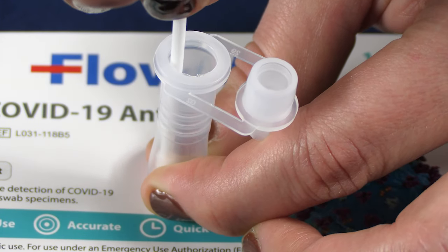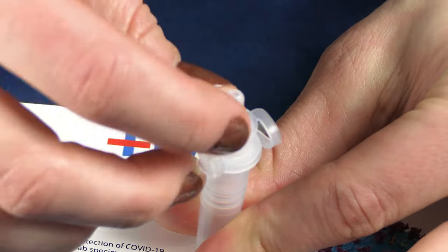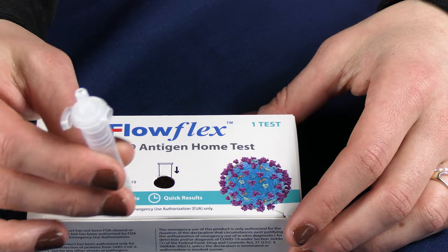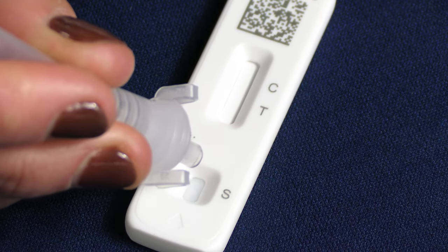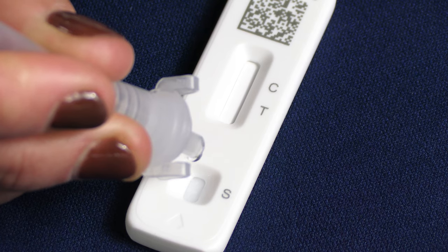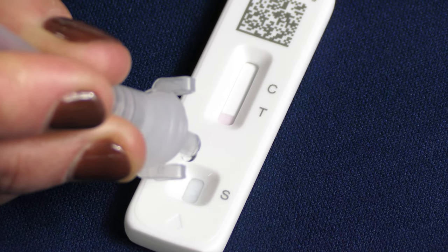Once finished, dispose of the swab in the trash. Close the tube and swirl the tube 5 times. Dispense 6 drops of solution into the sample well on the test cassette. Dispose of the tube in the trash. Set a timer for 15 minutes.